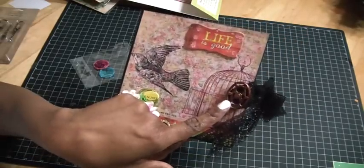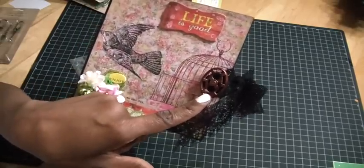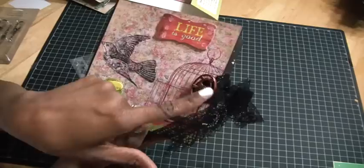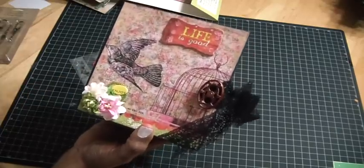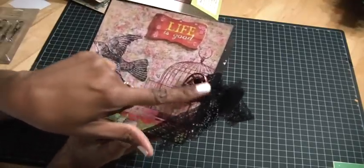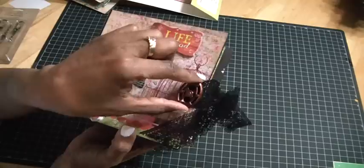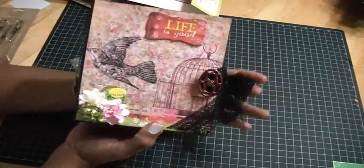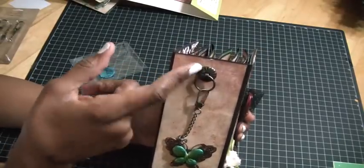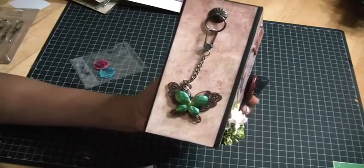I tried my first hand at alcohol inking some metal — this is one of the Tim Holtz washer knobs. I used some pink to discolor it since it was a metal tin. It's on there with a screw so I know it's not going anywhere. Then on the side I used a Tim Holtz swivel clasp with a little brad, and connected to it is a butterfly from Craft Supplies One.